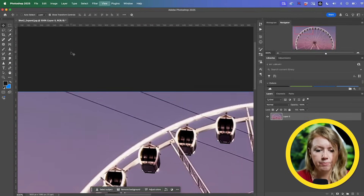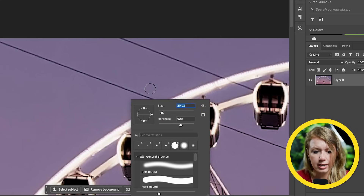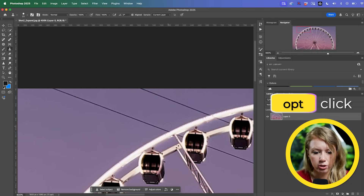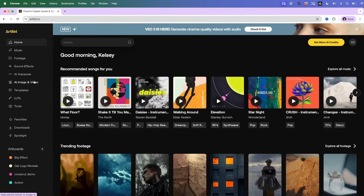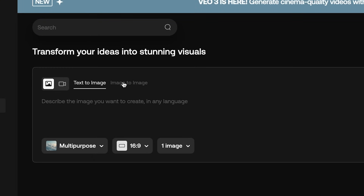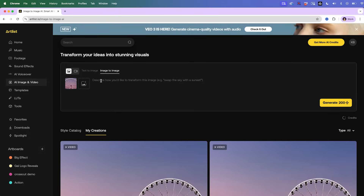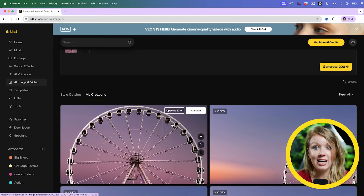Another thing you can do is use the clone stamp tool — ctrl+click to adjust the brush size, press Option and click to create a clone stamp, then click over the line. But this is taking too long. There has to be an easier way in 2025, and there is: go to Artlist AI image and video, then image-to-image, upload this exported still from our video, type in 'remove those black diagonal lines,' generate, and just like that it's done.